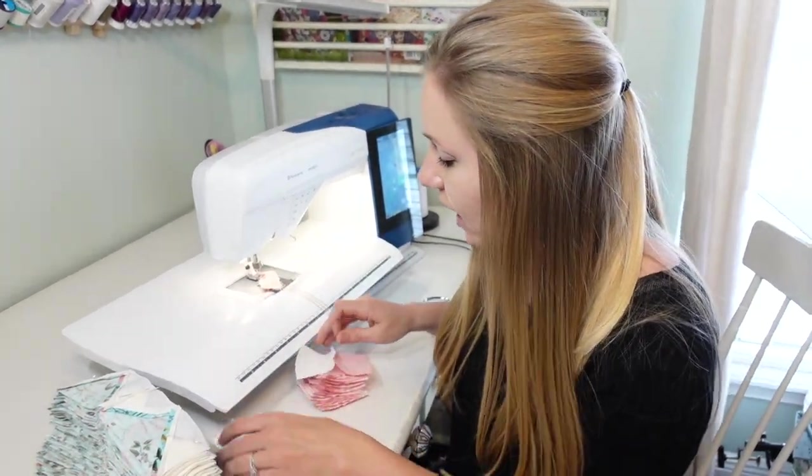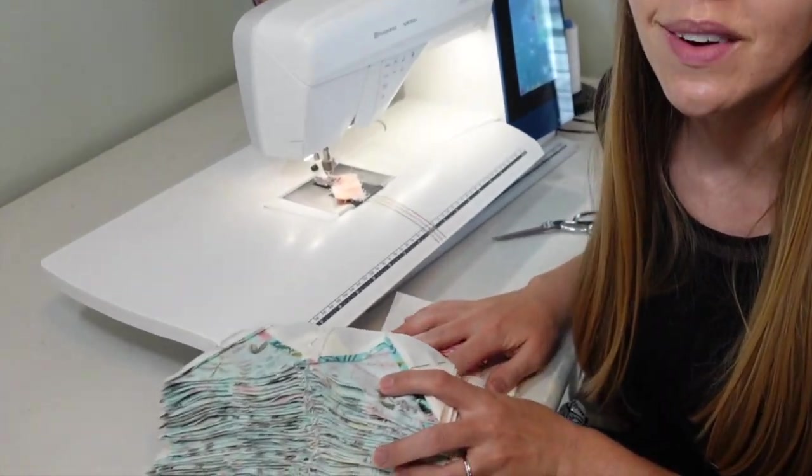I definitely have my hands full here with all my chain sewing work to do. Thank you so much for watching this video. Again, I'm Emily from Homemade Emily Jane. For more quilting tips and tricks, be sure to check out HomemadeEmilyJane.com, and please subscribe to my YouTube channel for all of this fun quilting inspiration. We'll see you next time!